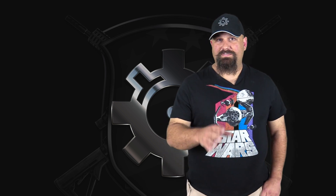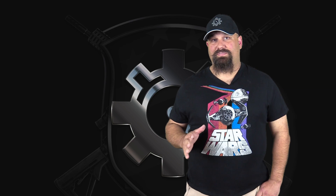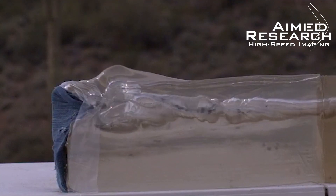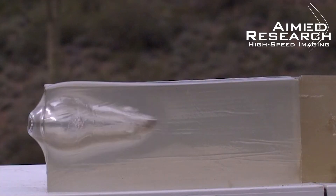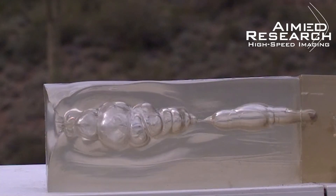If you think I'm wrong or have any questions, leave a comment below — I'd love to hear your opinions on why this is the greatest ammo ever or why you think I'm crazy for even considering it for defensive use. If you'd like to rent a Phantom high-speed camera like the one used for this test, get in touch with Aimed Research — their contact information is in the description below. Have a great day.